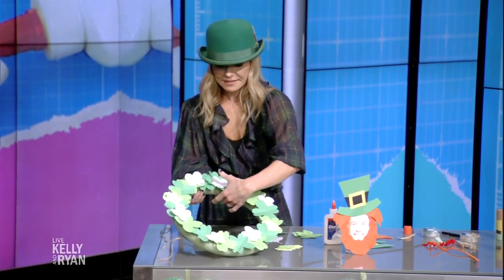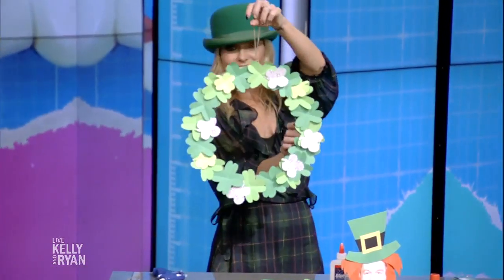You can use it year after year. I love this fresh green color, which kind of goes for all of spring and summer too.